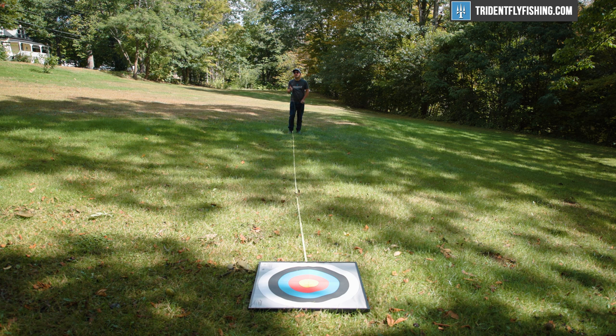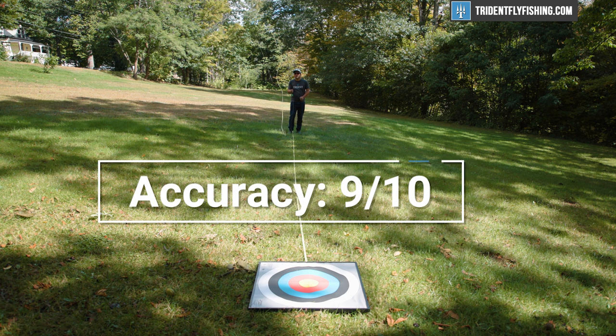Starting with accuracy, this Lance is actually surprisingly good. It's probably the most accurate rod at this price point that I've ever cast, and it earns a 9 out of 10.